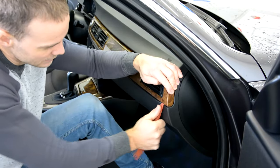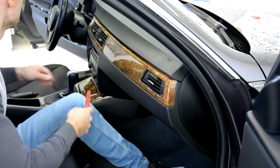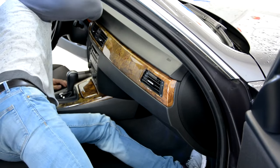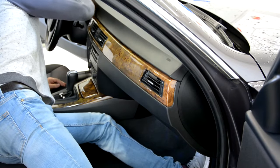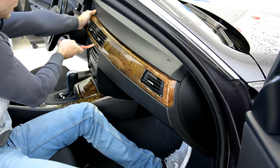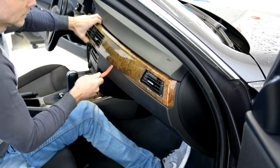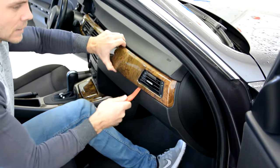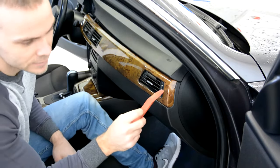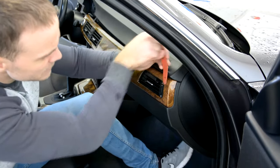This will be difficult to remove — I think it is the first time for this car. It has a metal clip, and the metal clip came very hard.